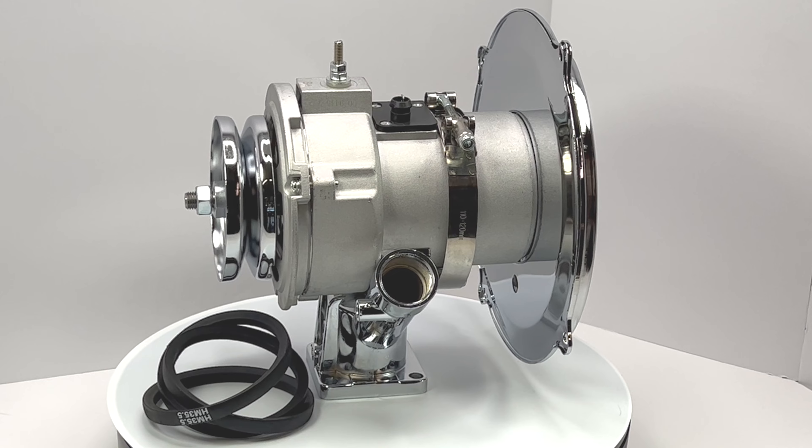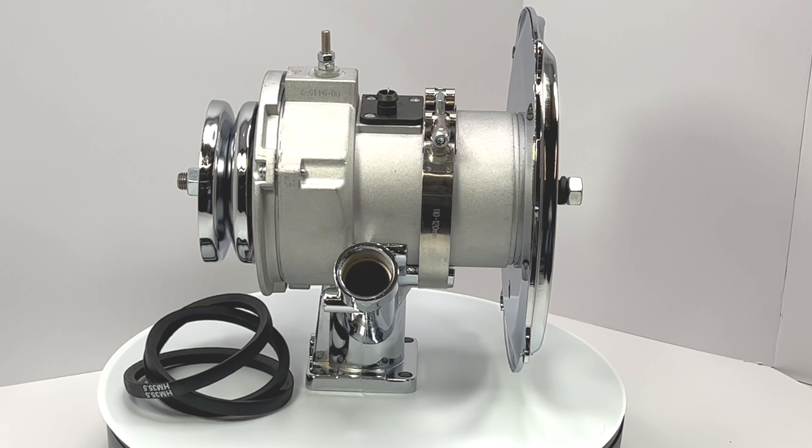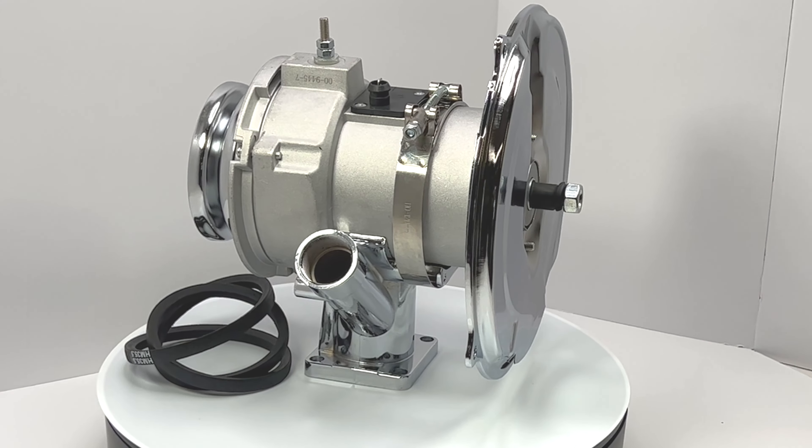Please note that the alternator is not chromed in this kit — only the components are chromed. Please be sure to check out all of our alternator kits and pricing at the links listed in the description below.